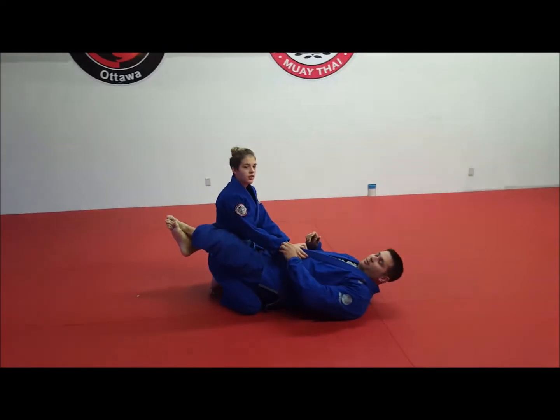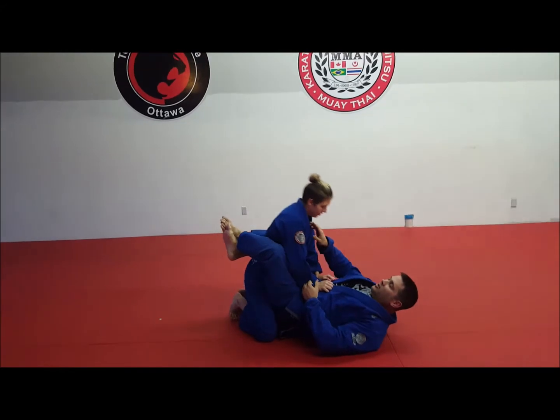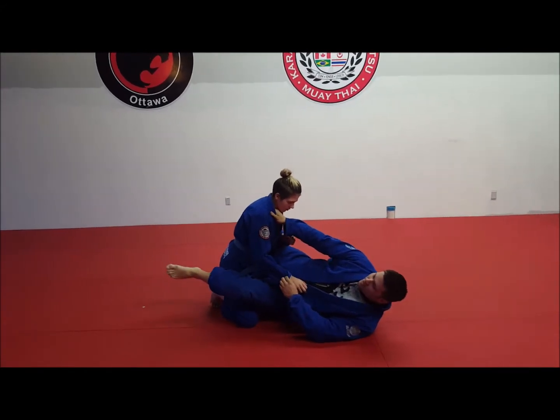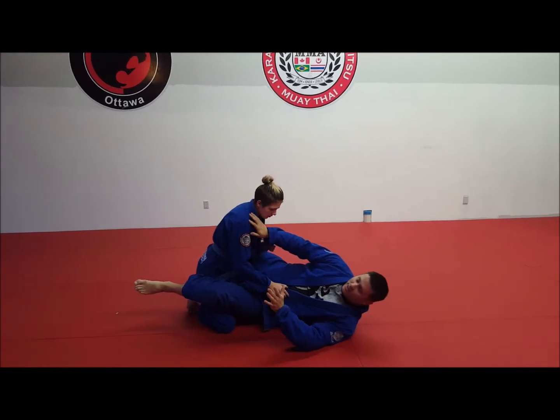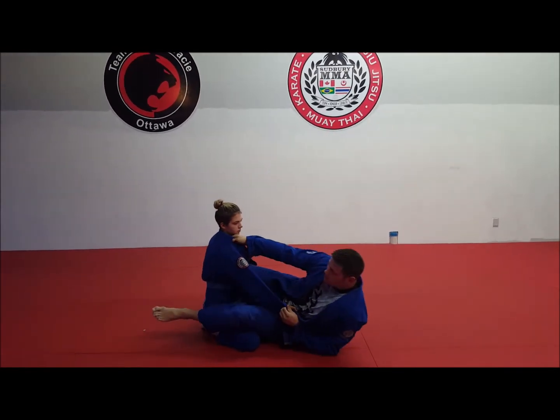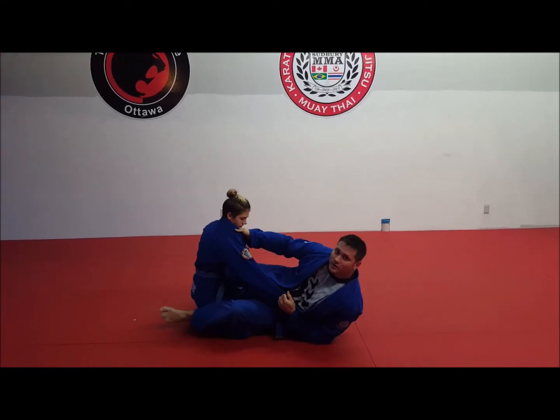So again, basically everyone knows when it comes to the scissor sweep the very basics, right? But the trick is there's a time and place to apply it. So if she's sitting down all the way back and I'm in this position here, I'm most likely not going to get the scissor sweep.